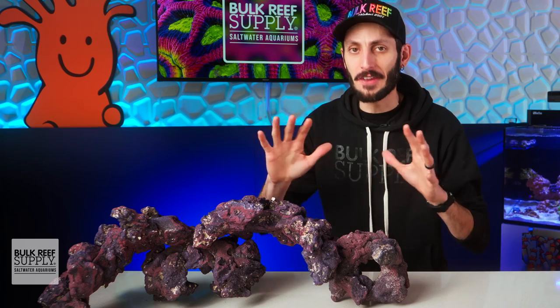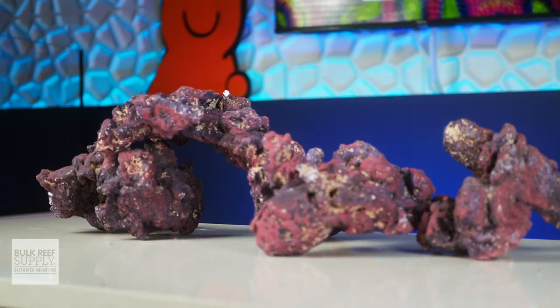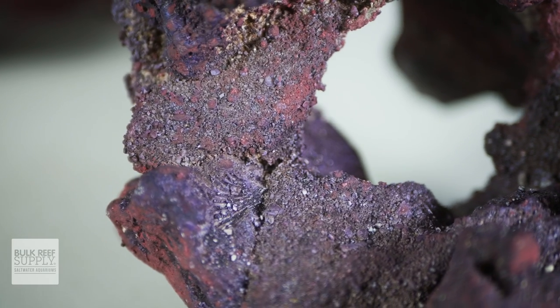This is by far my favorite pack of Life Rock. Arches, caves, tunnels — all in the same box, which has some serious advantages.